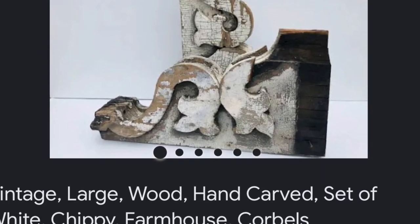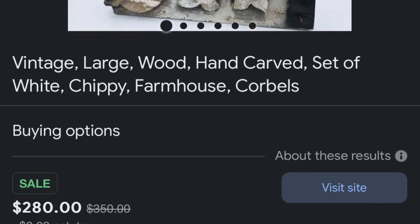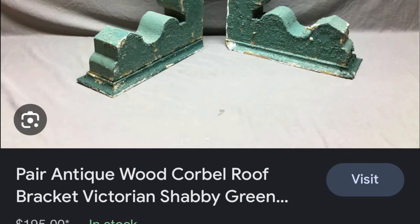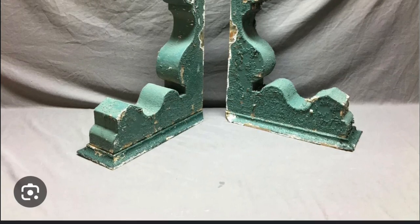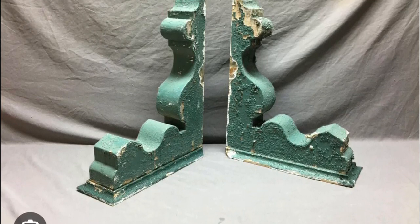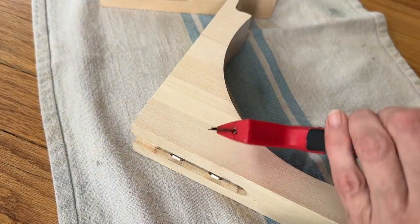This next dupe is a beautiful antique chippy corbel. They sell usually for over $100 each online for a decent size set, and I know that we can dupe this look for way less. I found this pair of shelf corbels at the thrift store — yellow tag was 50% off that day, so I actually only paid $3 for the set.